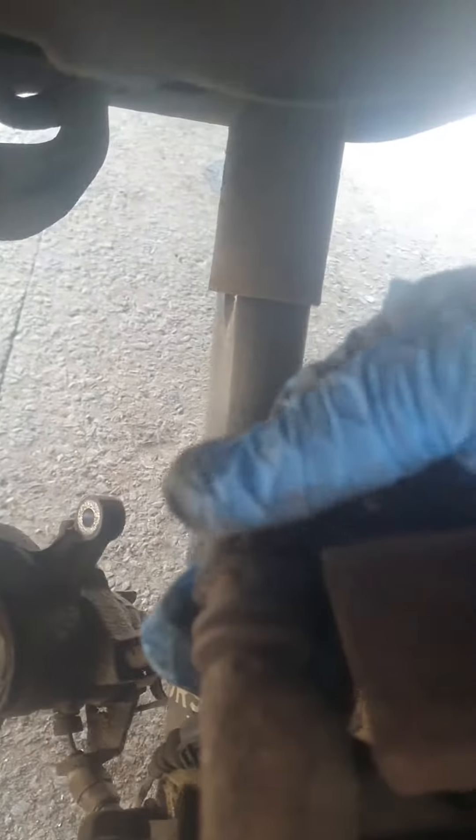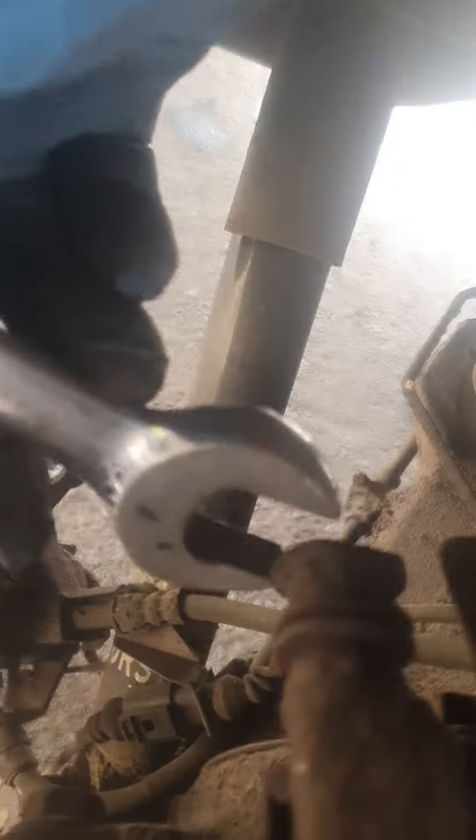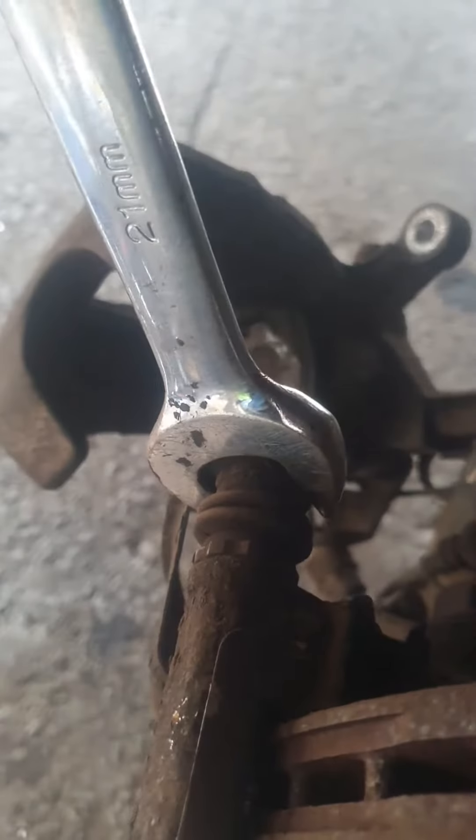Driver's side rear — the top slide, it's free, slides in and out. You can see it moving there, in and out. The bottom one — put a spanner on the top one. No matter what socket, put a spanner on there and it turns. Put a spanner on the bottom one and it's absolutely rock solid.